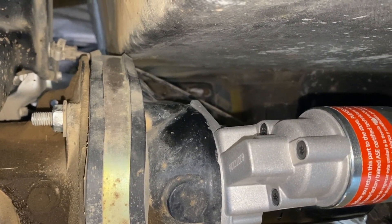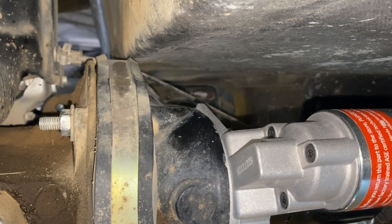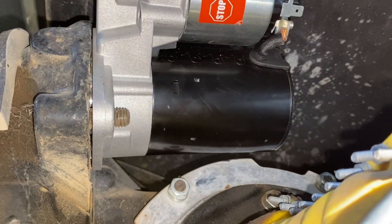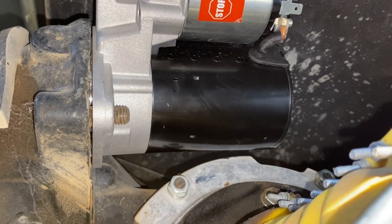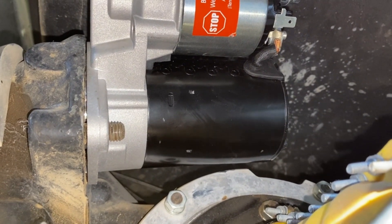So I'm ready to do the bottom bolt now. You can see where the threaded stud sticks out for the other one, so it just needs a washer and a nut to secure it.